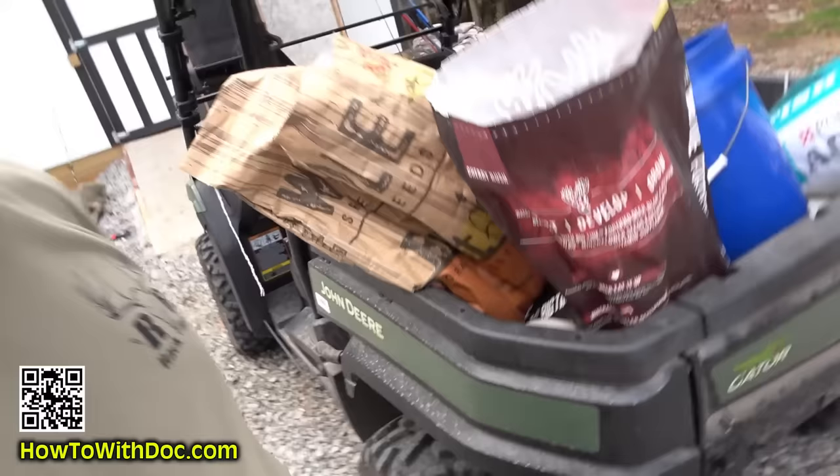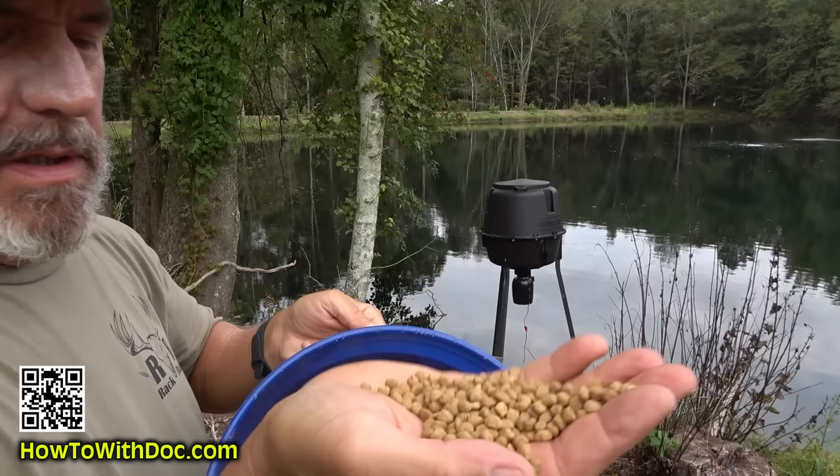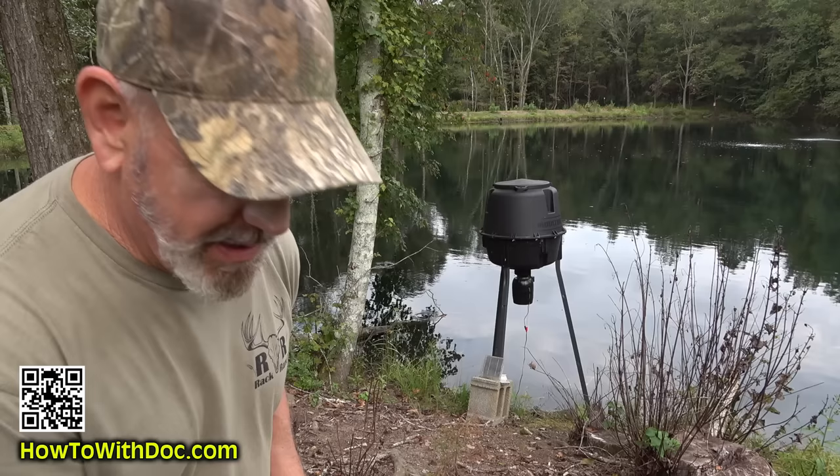This is the fish food — Purina Aquamax — tiny tiny pieces. It works really well in the feeders and the little fish just love it. The only problem is I've got these grass carp that are getting big and they come in and hijack my feeders. I've already taken two or three of them out and I may end up taking the rest out.